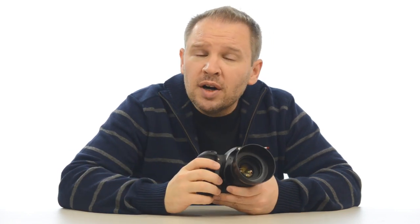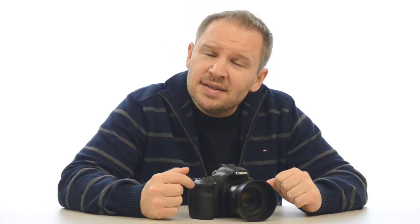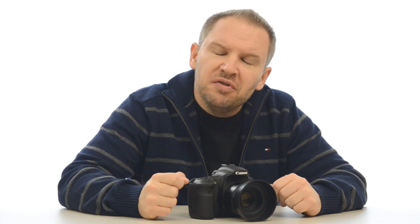Either the other cross-type sensors are somehow aiding the center focus on the 60D, or there's something else going on that Canon hasn't told us about. The 550D is decent for focus, but it's not as good as the 60D. The 60D seems faster and more accurate — I'm getting fewer out-of-focus shots. It's faster and snappier, even using just the center focus point. When using the outer focus points, it's much faster than the 550D.